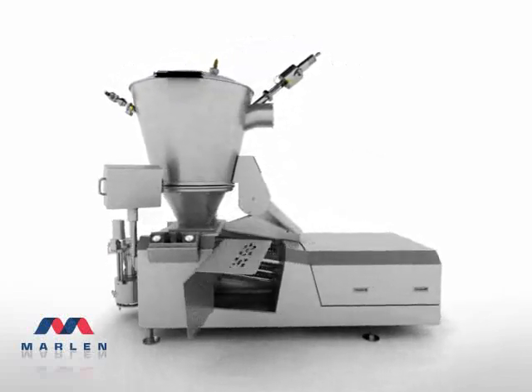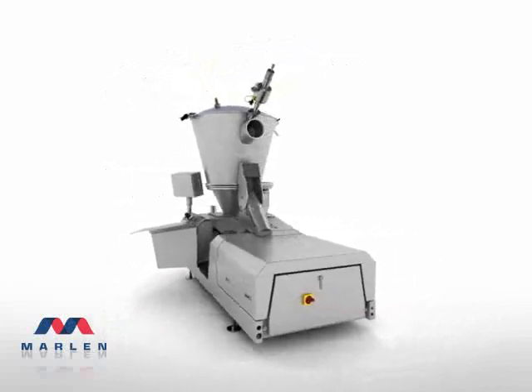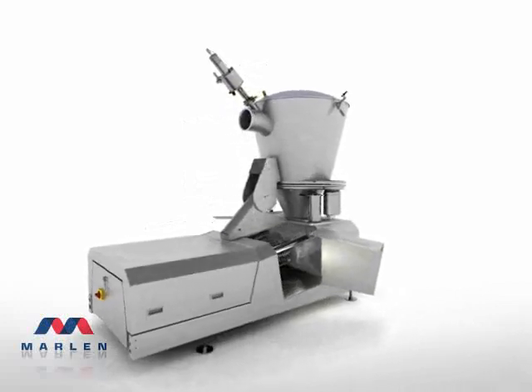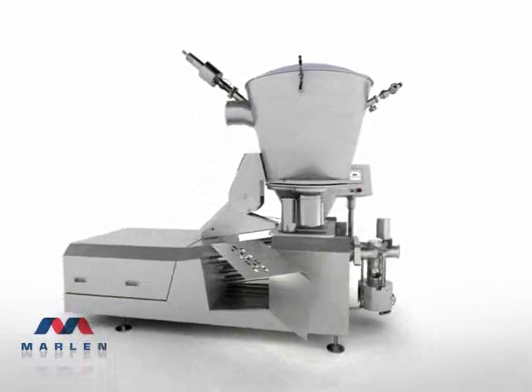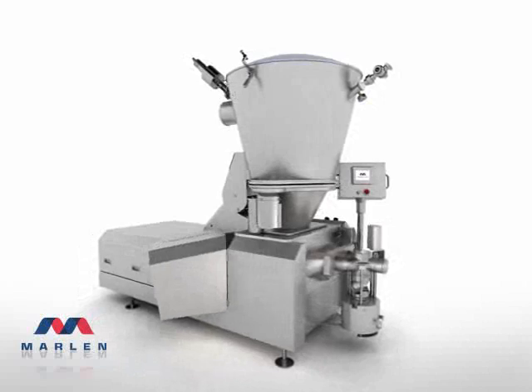Marlon has worked hard to make your work easy — easy maintenance, easy cleanup, with easy entry into any area that will ever need human attention. The result is a pump that performs better, longer, and assembles and disassembles faster and flawlessly.